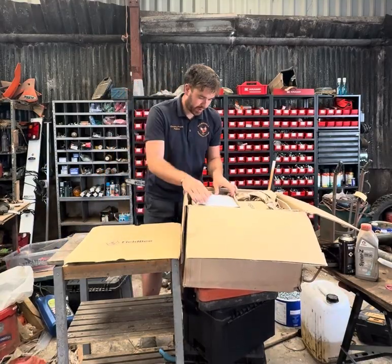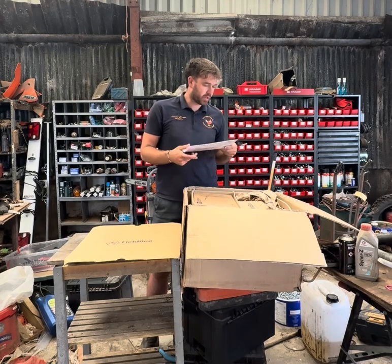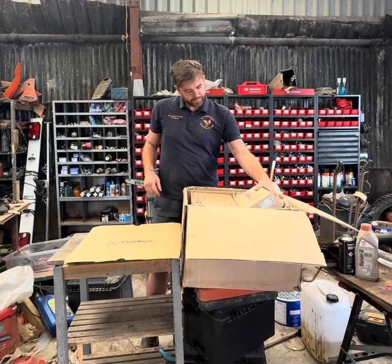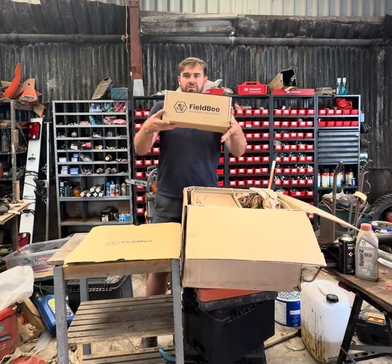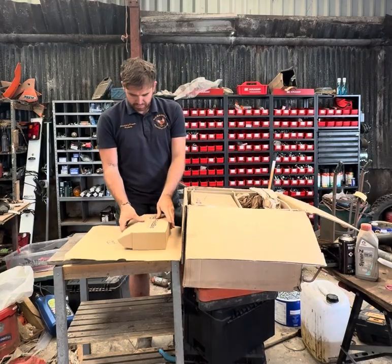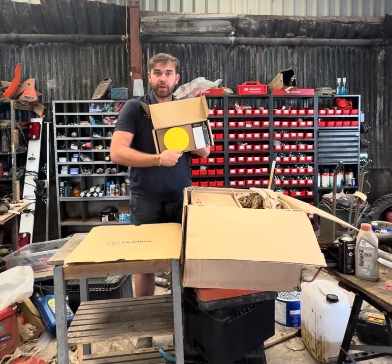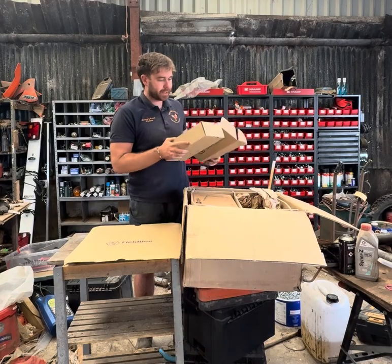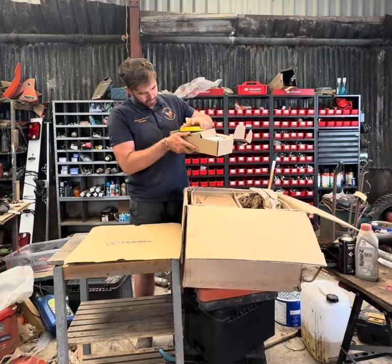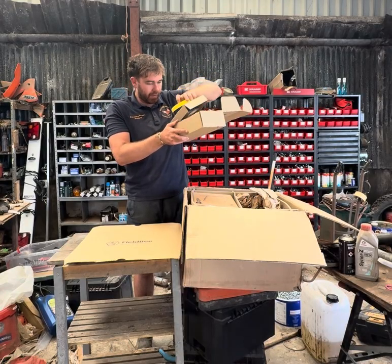There's a piece of paper with what's in it — I don't need that. Fieldbee, precision for every farmer — what is this? Oh, a yellow thing! I assume this is the GPS. Holy smokes, oh wow, it's got an aerial and everything!